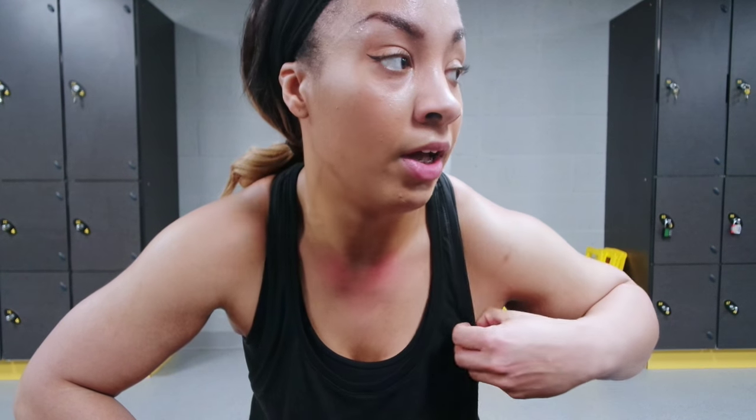It was absolutely horrible, it was horrendous - a lot harder than what I thought it was. In 10 minutes I did like three rounds and four kettlebell swings. Oh my God.